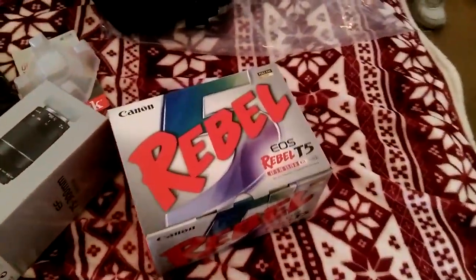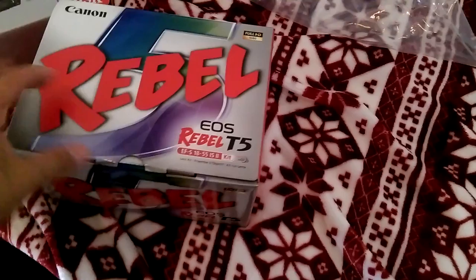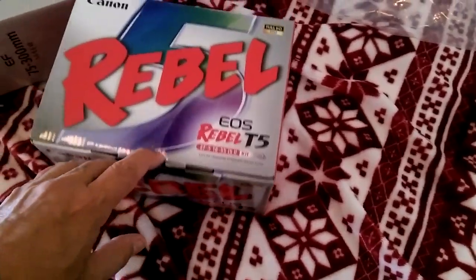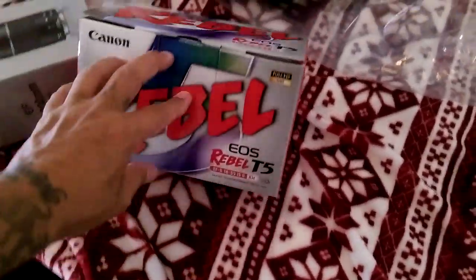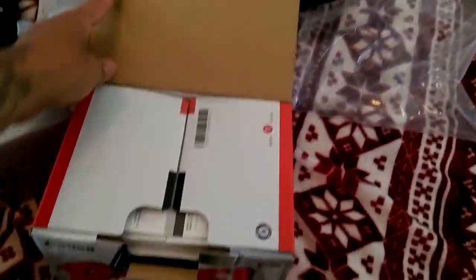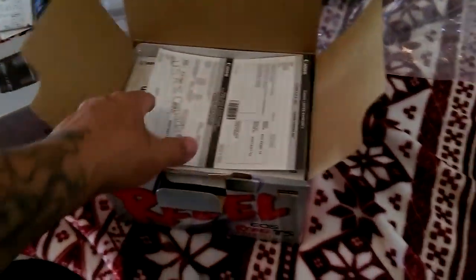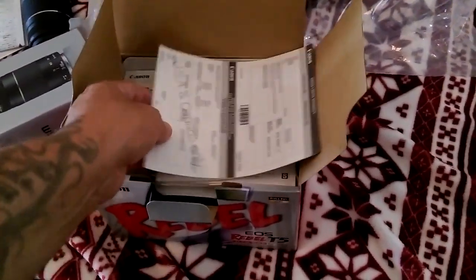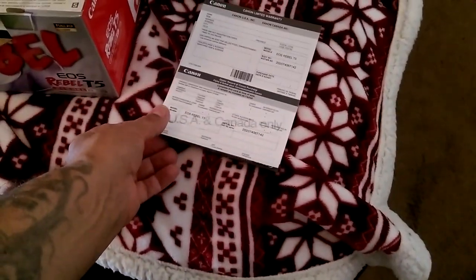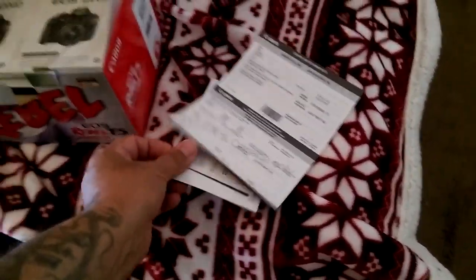This is my first camera that actually says Canon. I have other little cameras but they don't really compare. I'm sure this Rebel T5 has been around for a while. Here's all the basic stuff — the limited warranty and things like that. I'll have to go through that a little bit later.